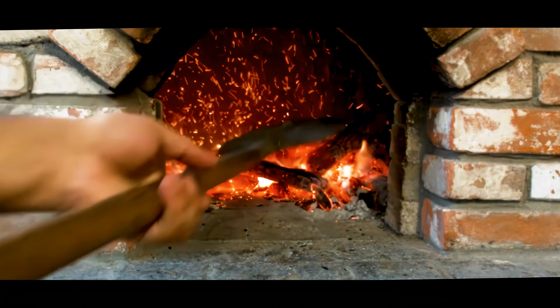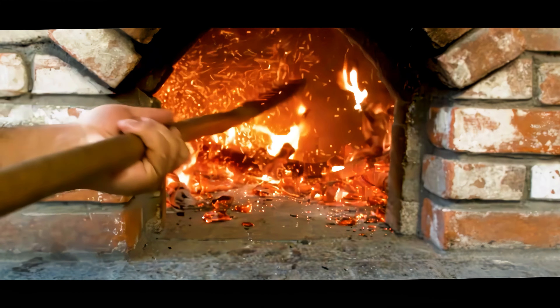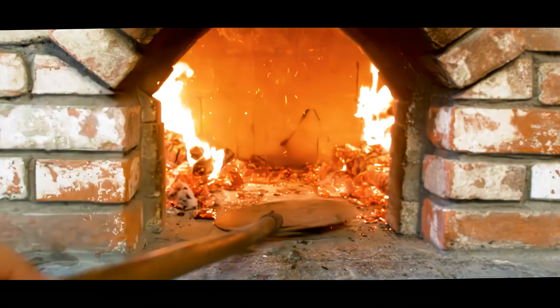Let's get the oven ready. With the internal temperature at around 900 degrees Fahrenheit, I'll use this pizza peel to distribute the coals evenly inside for optimal heat distribution.